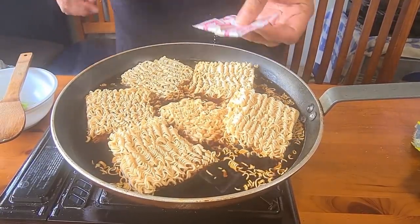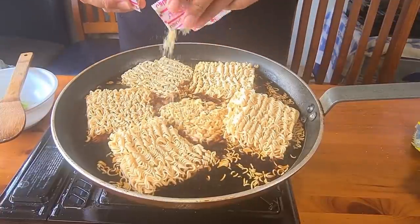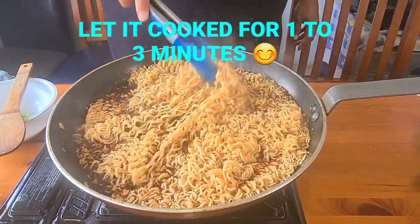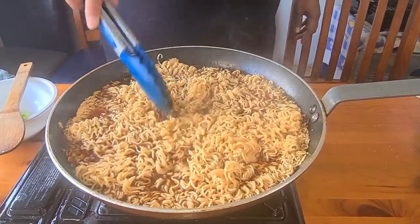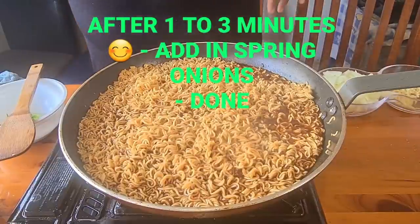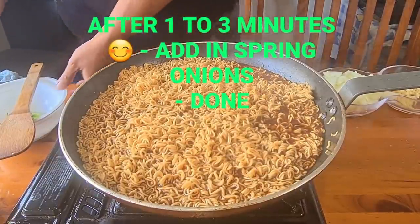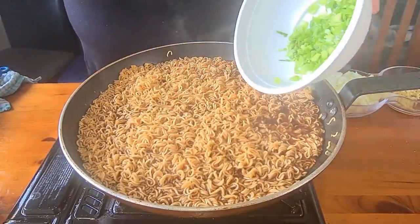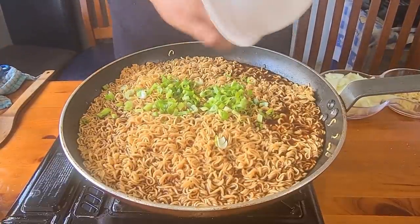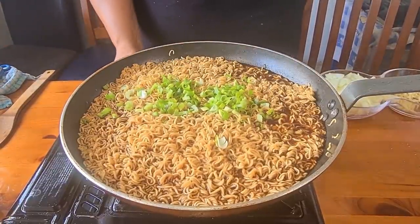Add seasoning and cook it — don't let it boil again. Scoop the noodles, add the spring onions, and turn off the oven.